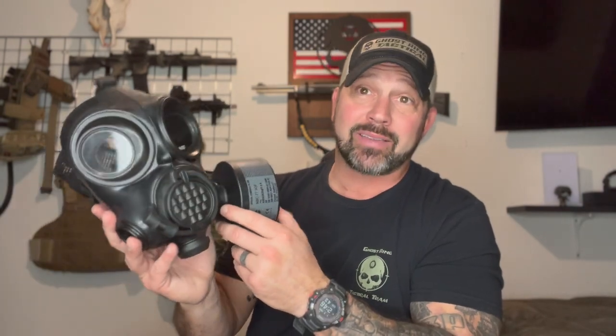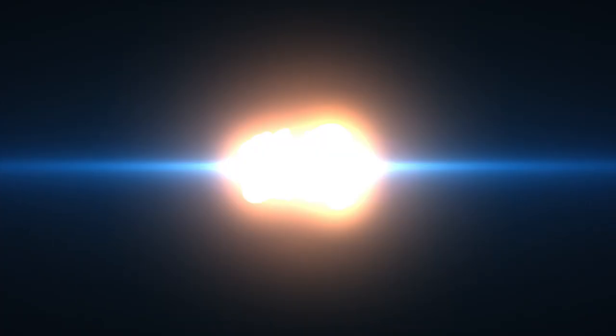MIRA is, again, top of the line. If you want a gas mask, if you're in the market for buying one, go with this guy right here. They also have kids gas masks and other options on their website. Go to mirasafety.com to check out these masks. We've also got a promo code on our website — you get 10% off if you use the promo code GRT10. Hope you guys enjoyed. We'll see you next time.